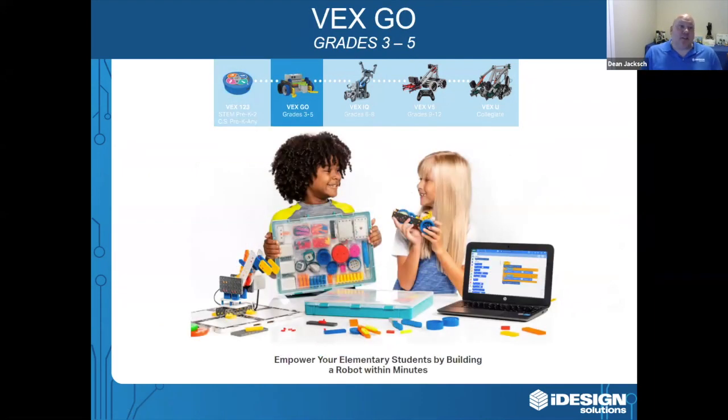The next product we're going to talk about is VEXGO, and this is recommended for grades three to five. At younger ages, we understand that students need a solution where they can build a robot in minutes, not hours. VEXGO was designed with lesson plans that are 40 minutes long, and in 40 minutes students can build and code a robot successfully.